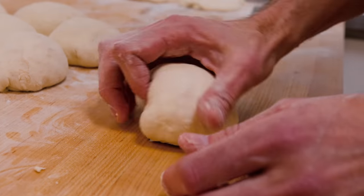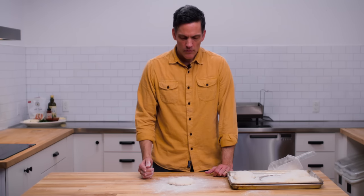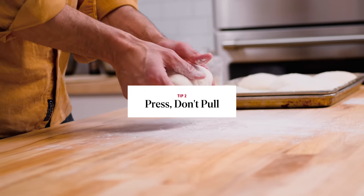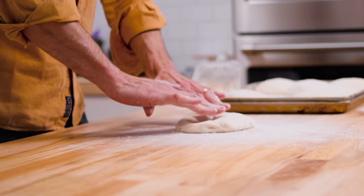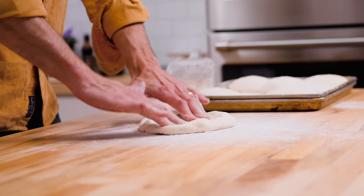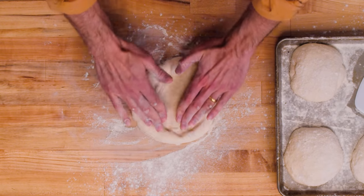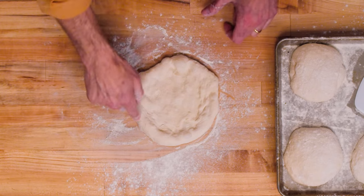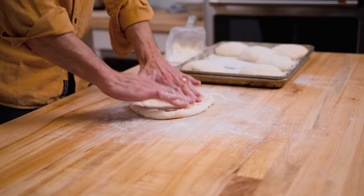Okay, tip number two. I've got my piece of dough, it's relaxed a little bit, and basically what I mean by press don't pull is that we're not going to start stretching first. Starting on the inside of the dough piece, I'm just going to start pressing and making sure that I'm not stuck. I'm pressing and I'm avoiding the edge.